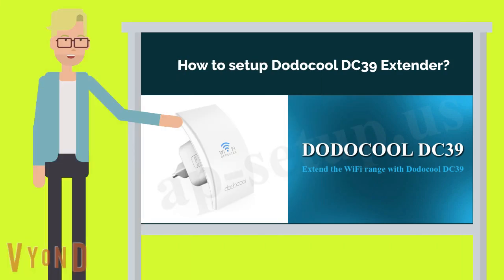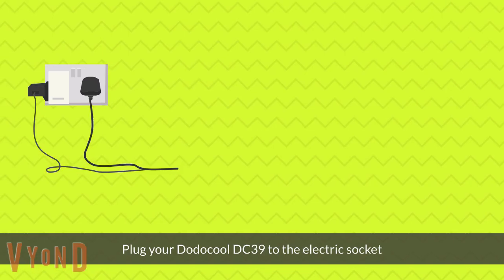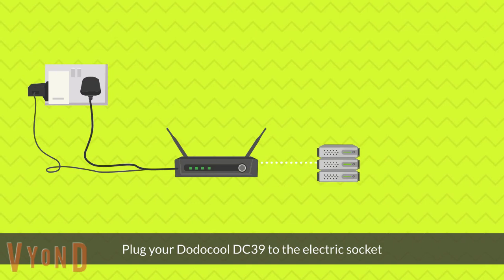How to Set Up Dodo Cool DC39 Wi-Fi Range Extender. Plug your Dodo Cool DC39 into the electric socket.